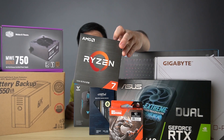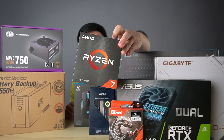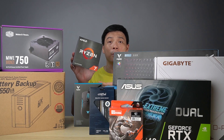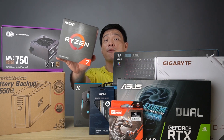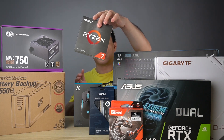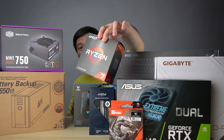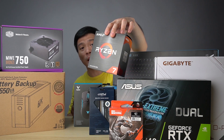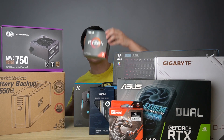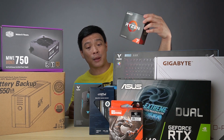First up, I have the Ryzen 7 from AMD — this is a 5800. This is one of the good processors for gaming and especially for video editing, so that's why I picked this one over the other chips. It's a little bit more price-friendly compared to the higher chips, and I went all the way to Green Hills to buy this from AAA Brilliant.